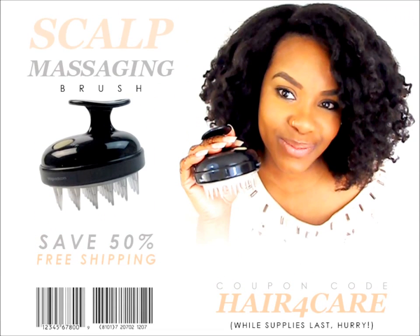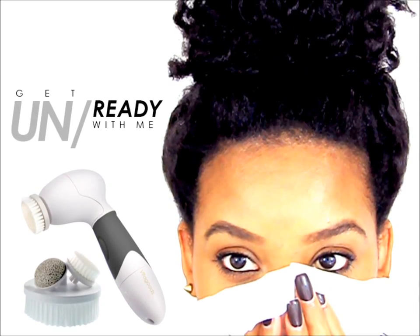I have a coupon code for you guys just like I did with the other gadget. It's the holidays, and I feel like these gadgets are perfect holiday gifts. I'll put the coupon code in the description box — you can get this for $19.99 with the coupon code, and you get free shipping. The Spin for Perfect Skin Face Brush was like $99, and with the coupon code you get it for around $30.